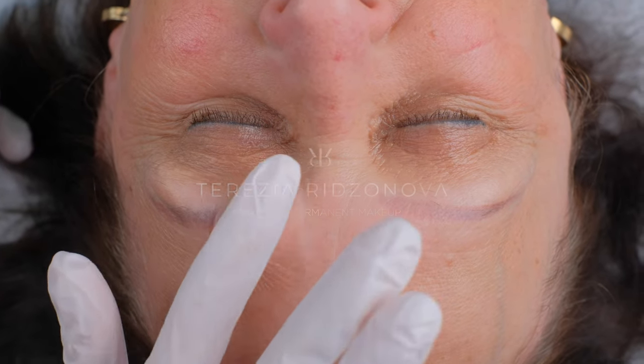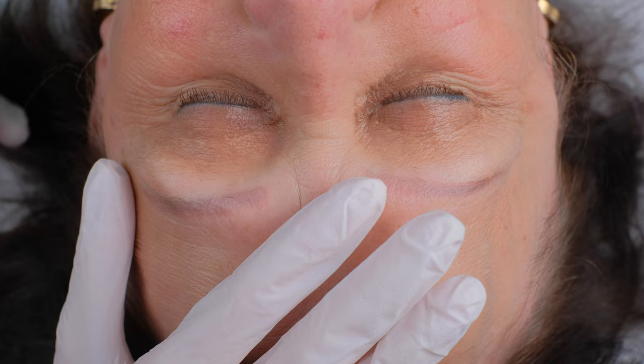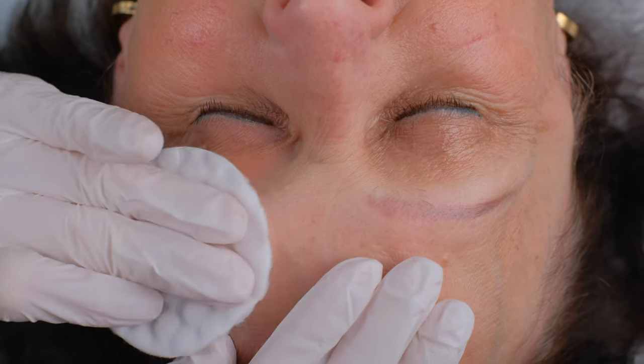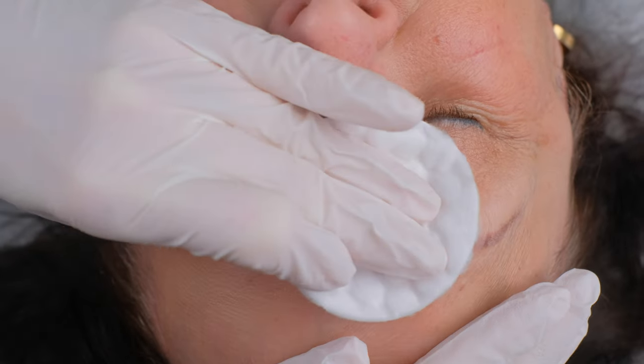Here you can see old permanent makeup on my older client. Today we are going to do removal for her, and first things first, we have to disinfect the area where we will work. Second eyebrow too.